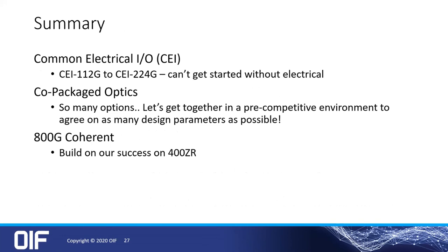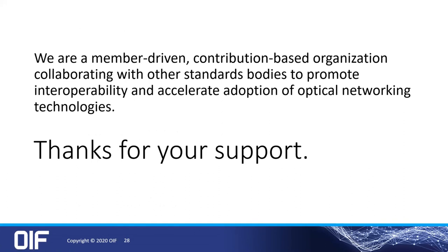Last but not least, we are a member-driven, contribution-based organization collaborating with other standard bodies to promote interoperability and accelerate the adoption of optical network technologies. Thank you all for your time.